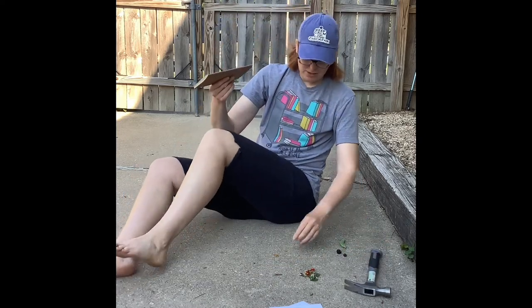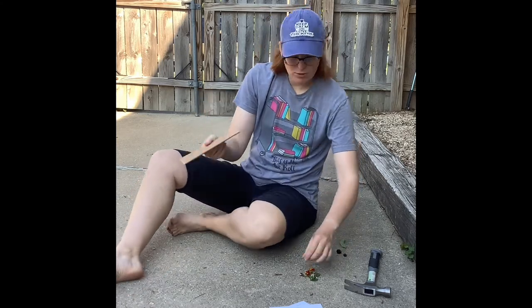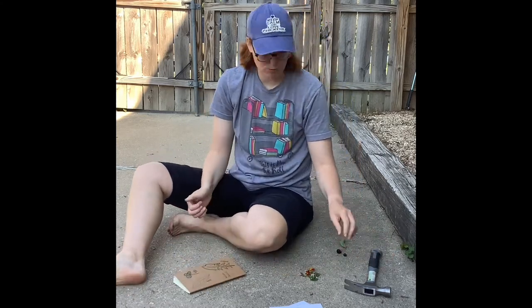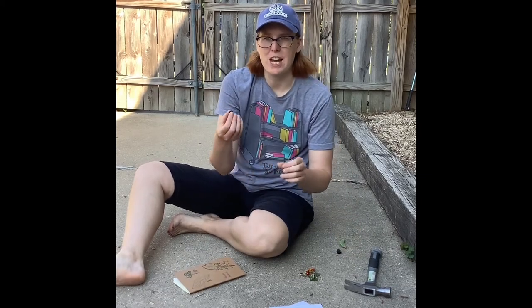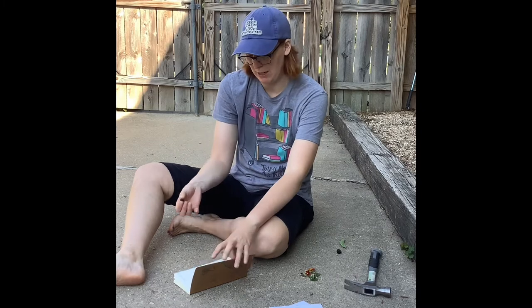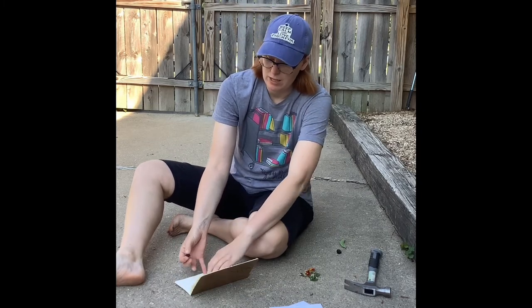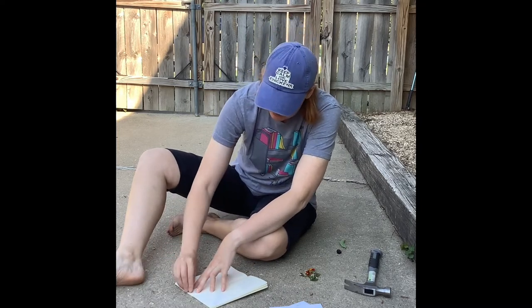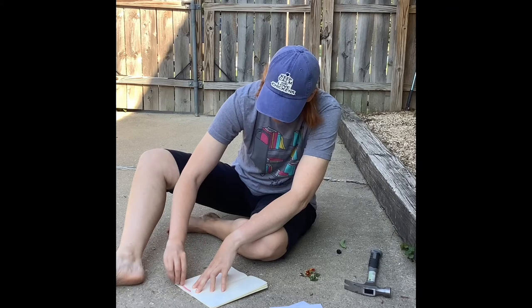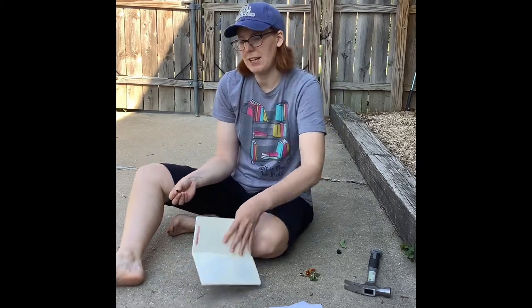I gathered the berries today because another thing you can do when you're out exploring nature is use berries — they have natural dyes in them as well. The juices can be used to stain or paint different things. I've got this wild black raspberry here and I'm going to smear it on my page to see what the juices look like on paper.